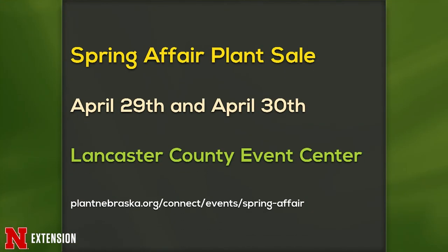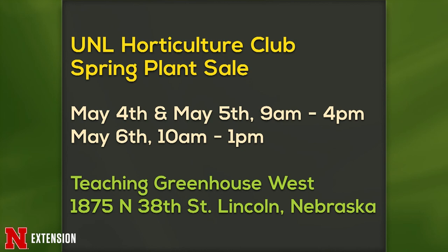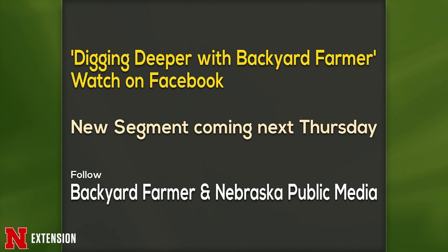Announcements include: the Spring Affair Plant Sale on the 29th and 30th at the Lancaster County Event Center; the Holy Trinity Arts Festival on May 14th from 10 to 5 at the Church of the Holy Trinity on A Street; the UNL Horticulture Club Spring Plant Sale on May 4th and 5th from 9 to 4, and the 6th from 10 to 1, at the Teaching Greenhouse West on East Campus; and Digging Deeper with Backyard Farmer on Facebook, with a new segment coming next Thursday.